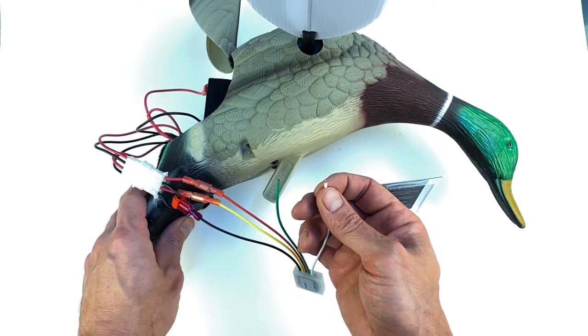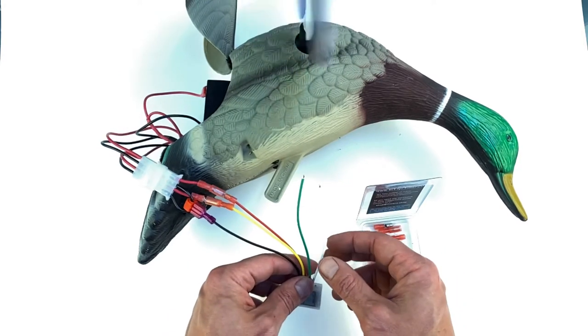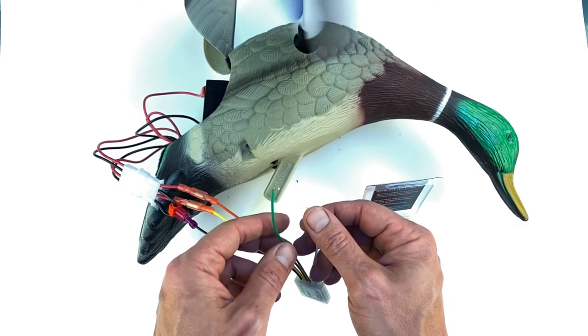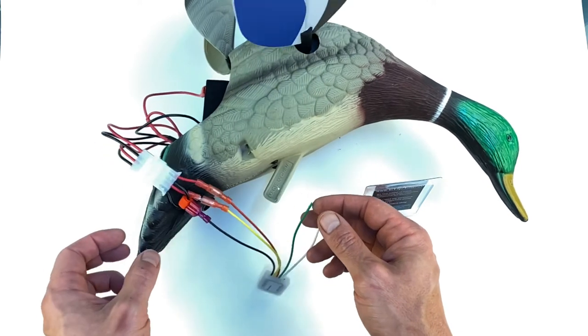Then turn the power off and turn the power back on, and that's it. You want to isolate those two wires so they don't short by accident, because it will erase the programming. But that's about it.